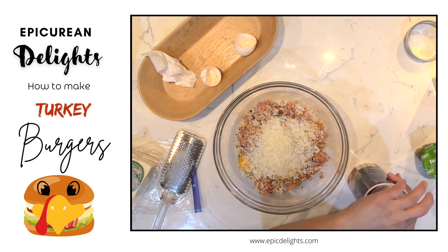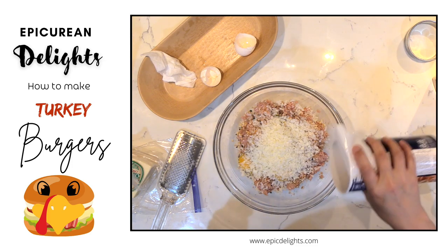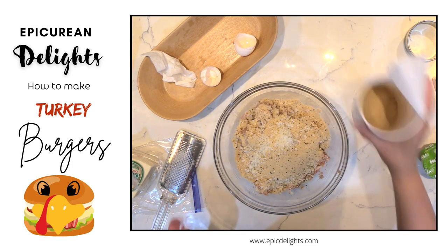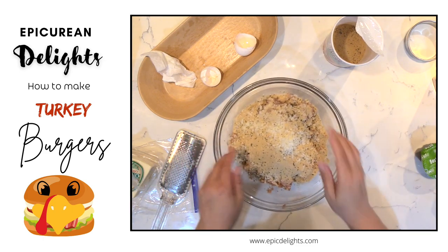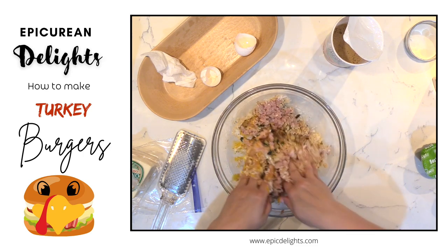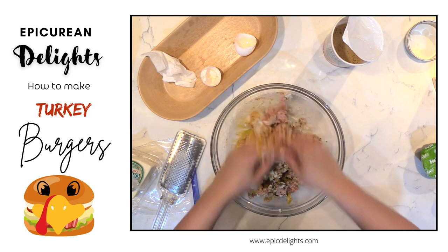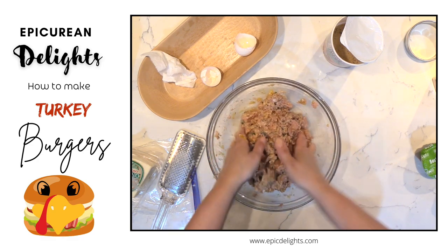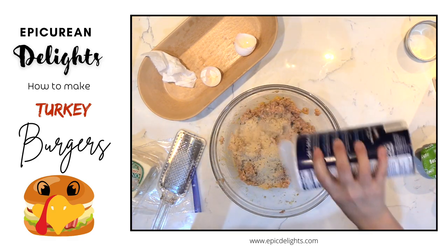Then I will add my breadcrumbs — I just kind of eyeball this. Then you just want to get in here with your hands and just mix everything together, get it nice and incorporated. You'll also want to add some salt and pepper to this, and a little more breadcrumbs. I don't want this to be too wet.